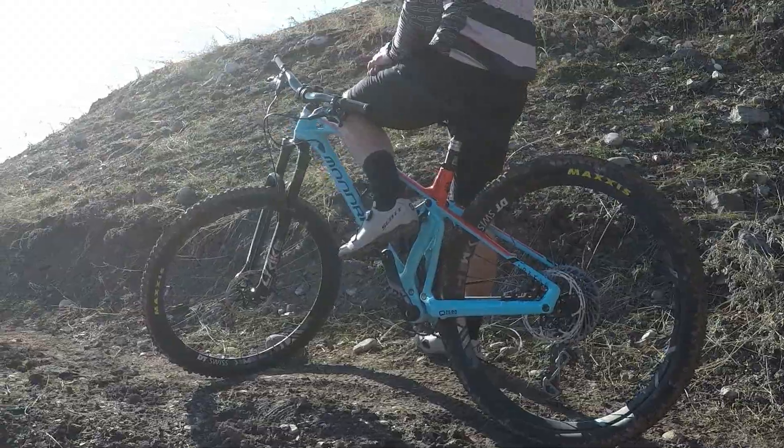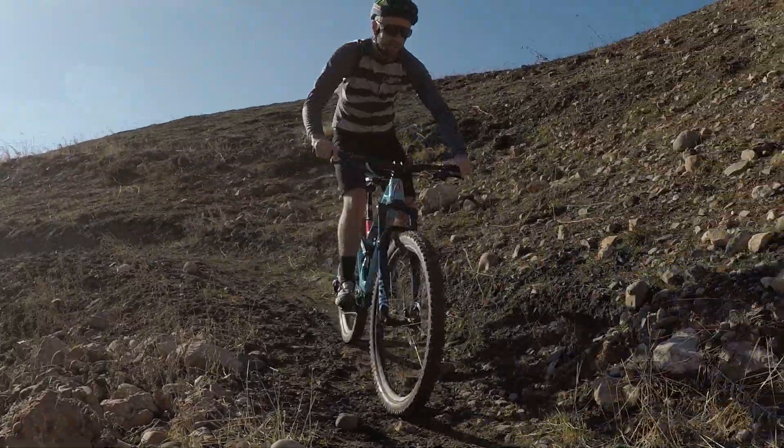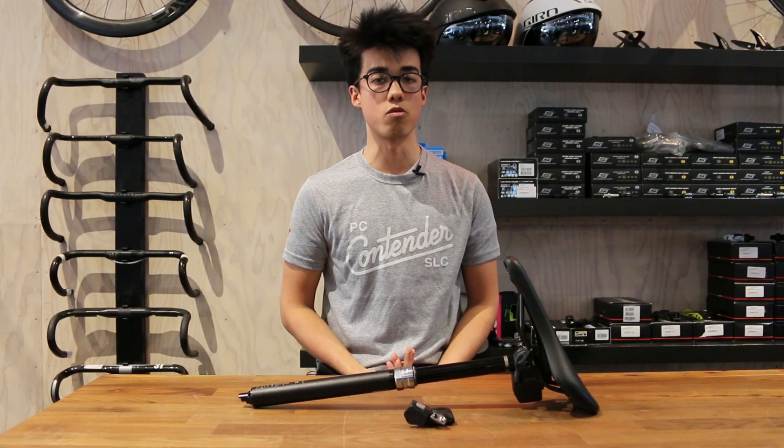All said and done, this dropper seatpost works really well. It's really easy to use, it's friction free, and it requires very little maintenance. We're really excited about the redesigned internal floating piston and we expect it to have far less service intervals compared to the standard RockShox Reverb dropper.